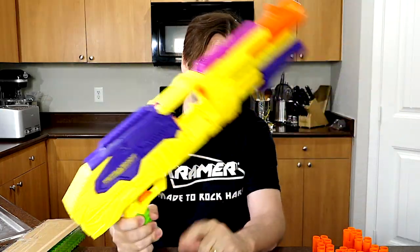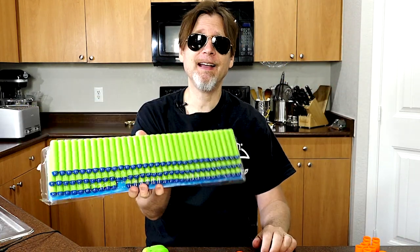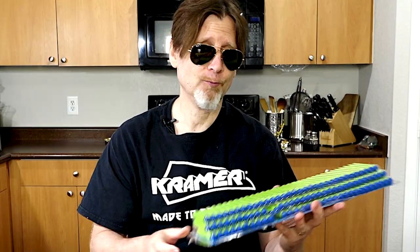So in the packaging you get the blaster, you get the belt, and you get 98 darts. One thing is they are very generous with the darts and I think that's great. And while I'm speaking about the darts, here are the darts.